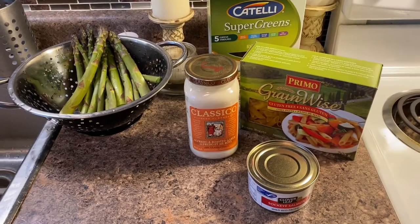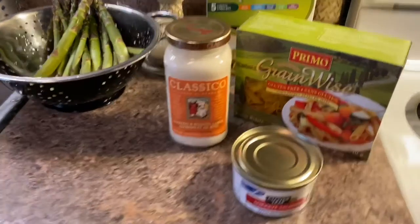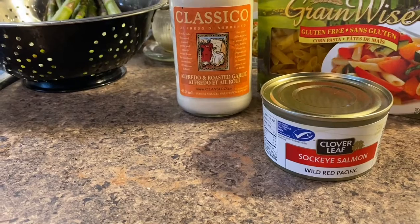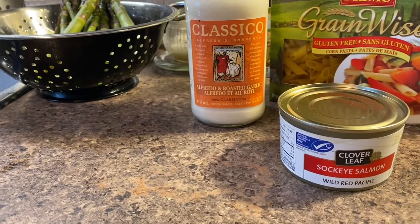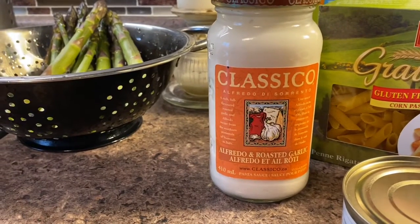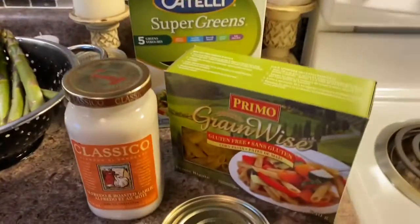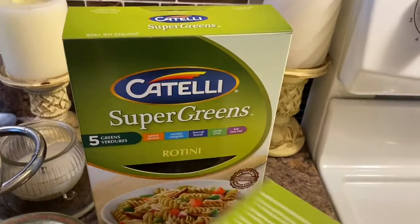Hi there, today I'm just going to do a very simple and quick meal, which calls for some canned salmon. I prefer to get the sockeye salmon — as long as it's wild salmon, that's your best bet — and some alfredo sauce. This specifically is the alfredo and roasted garlic sauce, some asparagus, and I really like the super greens pasta.